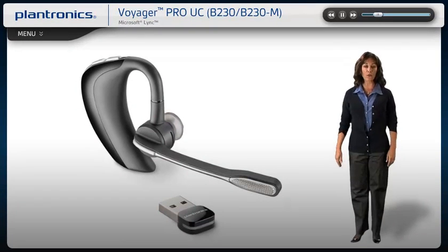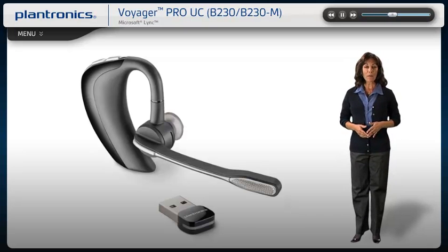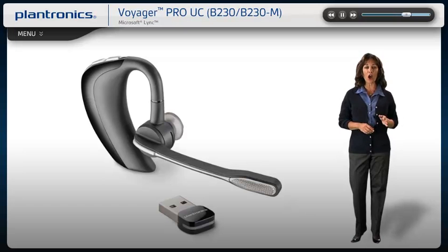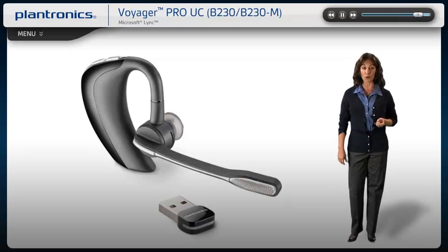Welcome to the Plantronics Voyager Pro UC Setup Guide. Today we will cover installing, wearing, pairing, and using your new headset. This intelligent headset system features high-quality audio and up to 33-foot wireless range, remote call management for your PC and mobile phone communications.